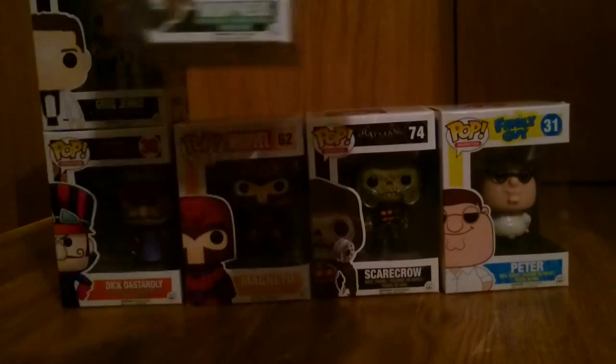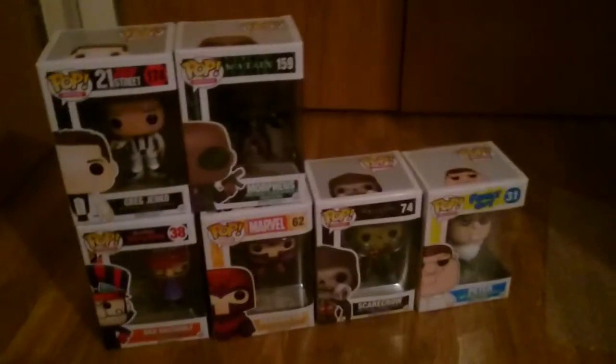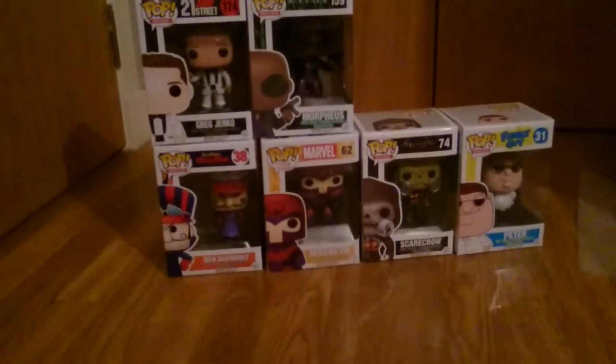Here's Morpheus from The Matrix — that's six we have so far. These are all ones that I've liked, so I'm not going to get any ones I don't like. That's a good thing about the subscription box — you don't get anything you don't like.